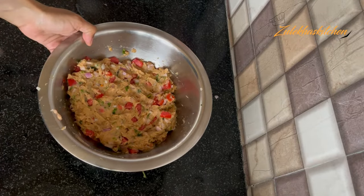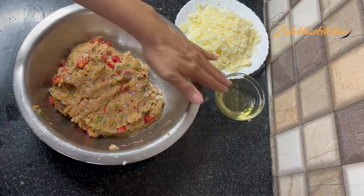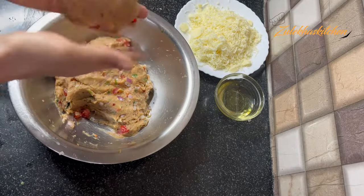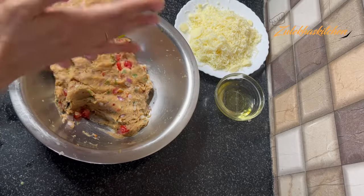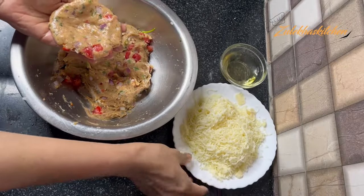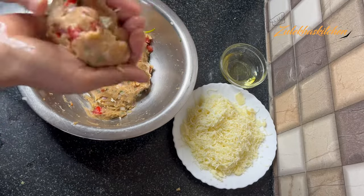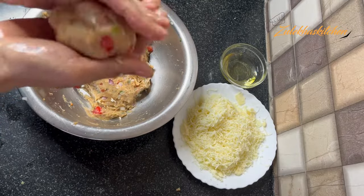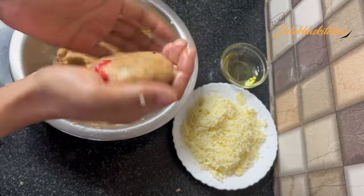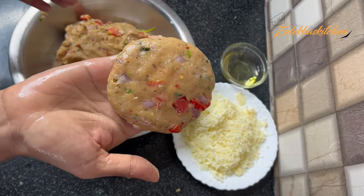When you blend it, you will add the paste to the paste. Half an hour is over, so I removed it from the fridge. The cheddar cheese is ready on the side. Please grease your hands, then take a generous portion of our chicken mixture and shape it like this. I have made the cheddar portion. If you want, you can also use mozzarella — I don't like mozzarella. Keep the cheddar cheese in the middle.